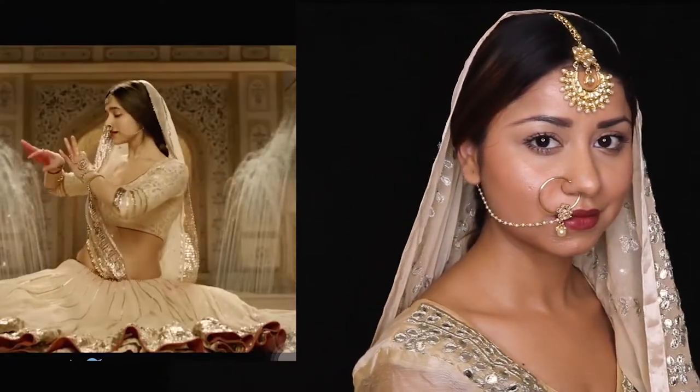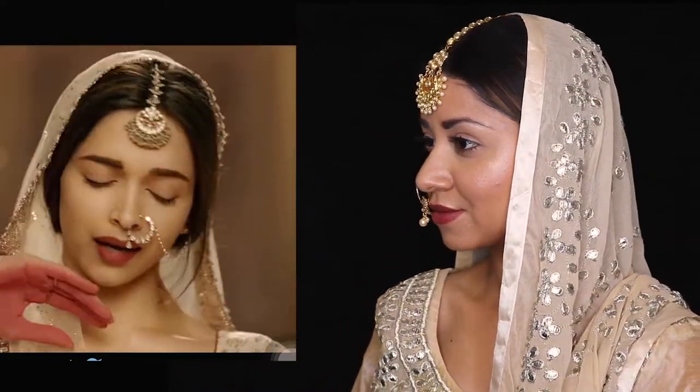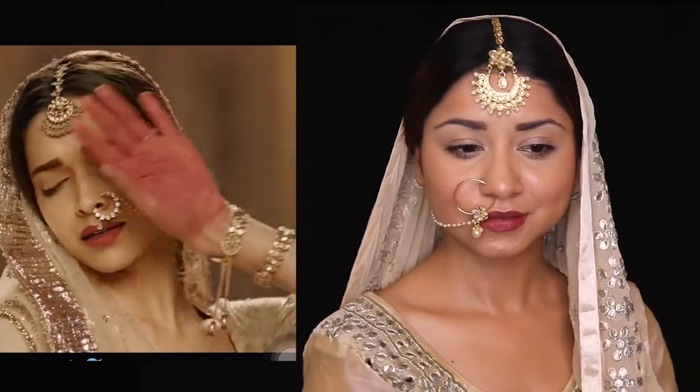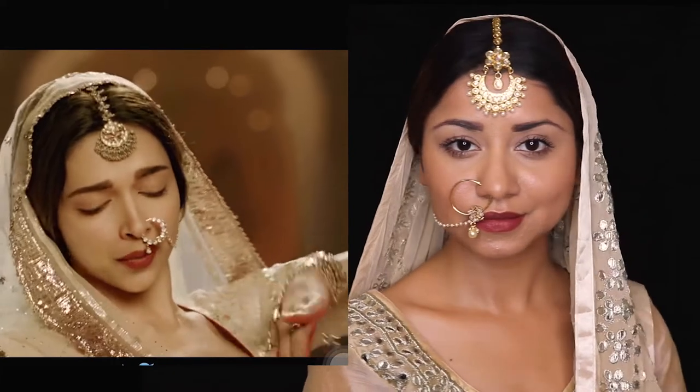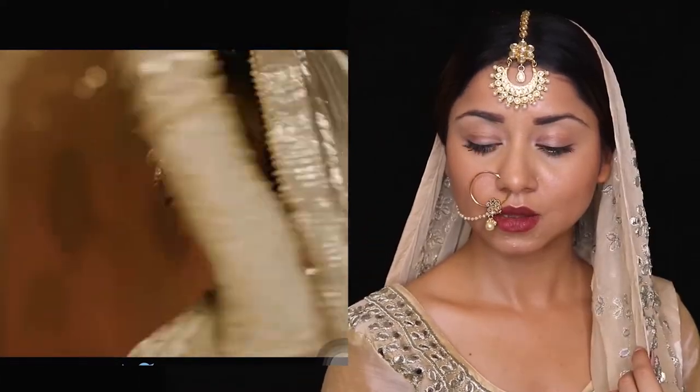Today I've recreated Deepika Padukone's look from the movie Bajirao Mastani. This is a look from her song Mohe Rang Do Lal, and I absolutely love how beautiful she looks in this particular look. She had this glass skin texture with very minimal makeup, and the moment I saw it, I always wanted to create this look and finally I did it.